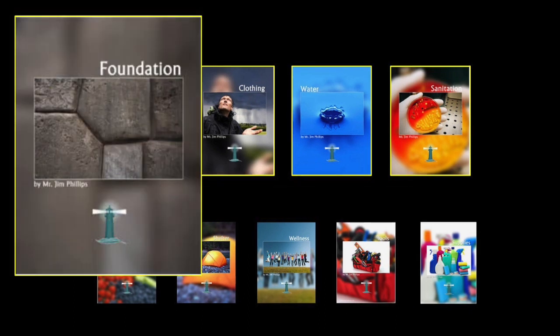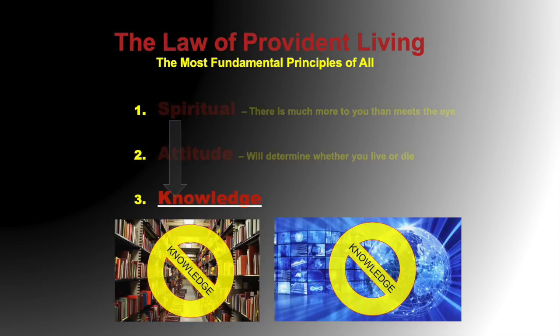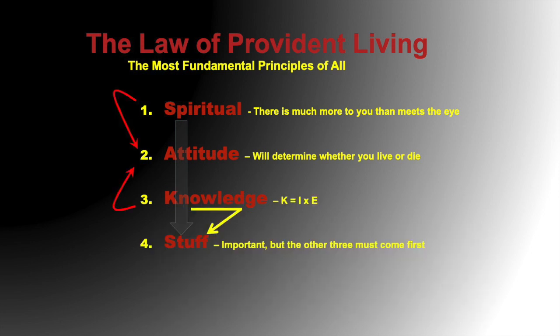Foundation is about your attitude, your outlook, and how you're viewing things. The law of problem of living is a foundation law — it's about having the spiritual foundation, the attitude, and knowledge. Knowledge is the thing we have to deal with because there's a lot of misunderstanding about it. There's no knowledge on the Internet or in a library — there's only information. Knowledge is proper information that you turn into experience.